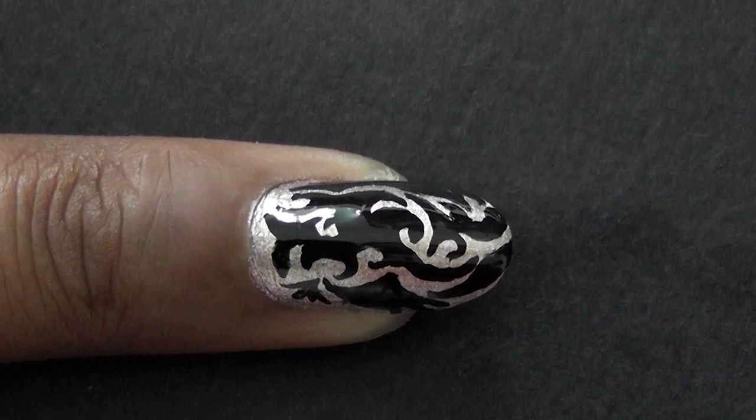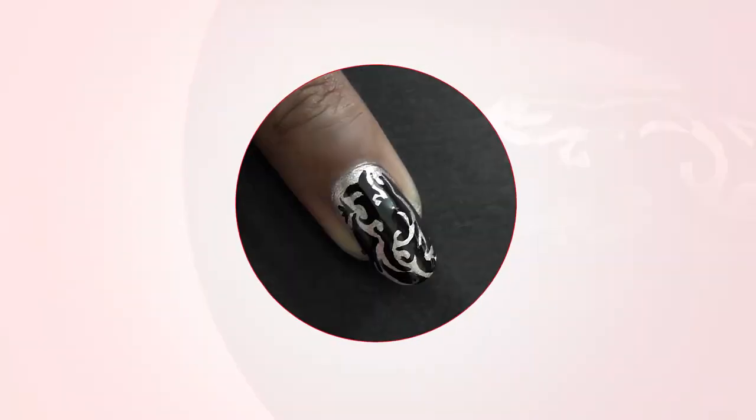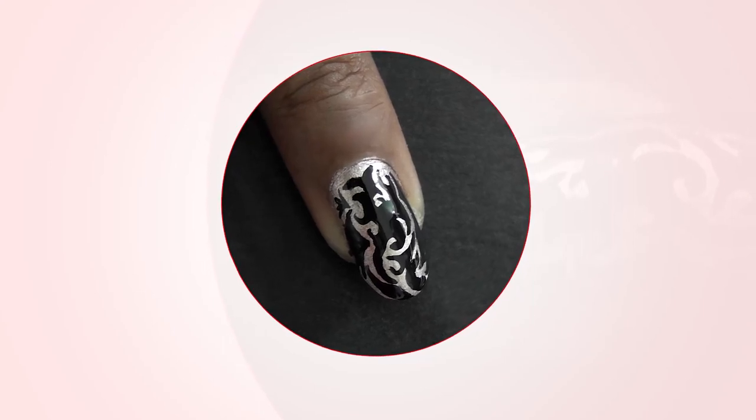It also gives a long-lasting effect. Looks like we're done! You can experiment with different colors and different patterns to jazz up your nails. Want to see more designs? Subscribe to our channel here. We'll see you next time.